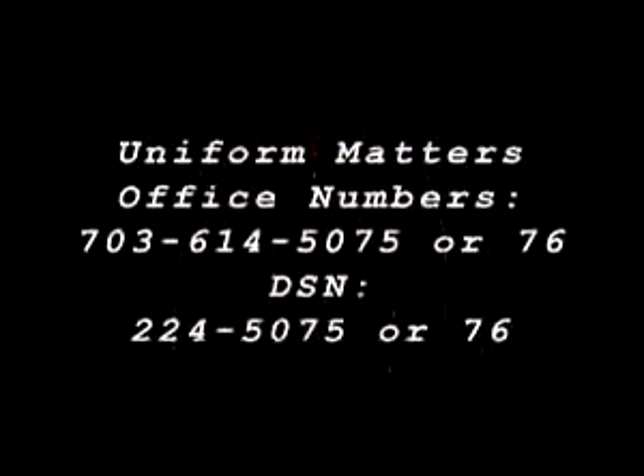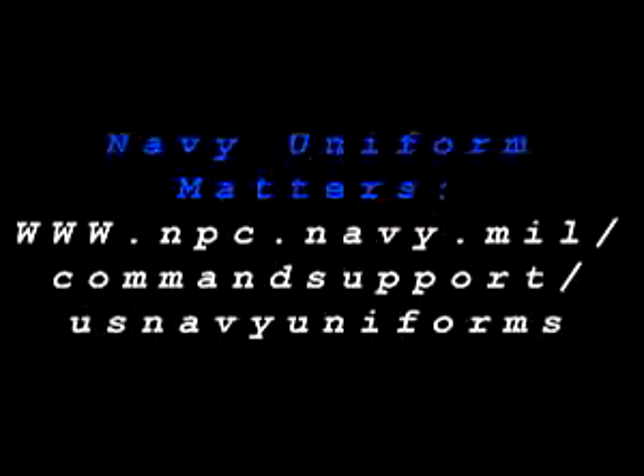If you have any questions, your initial point of contact should be your division work center or leading chief petty officer. Otherwise, for more information on uniforms and uniform policy, visit the Navy Uniform Matters website.